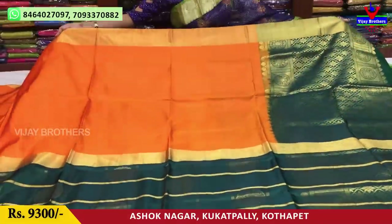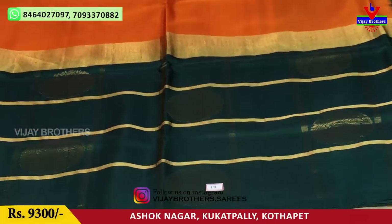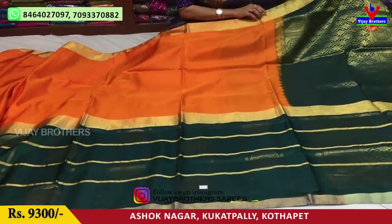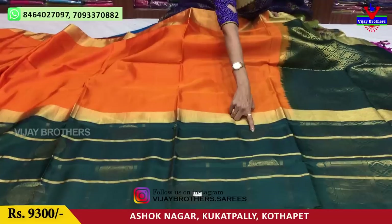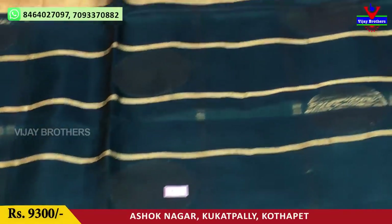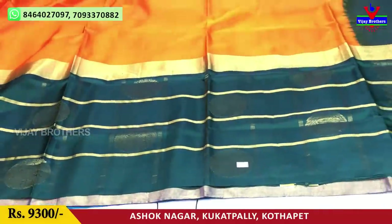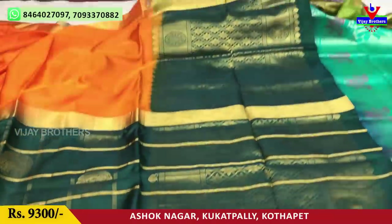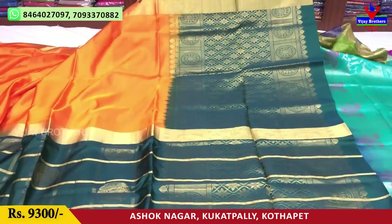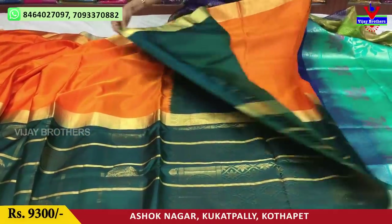In this episode we are looking at an orange and green color sari with a total pattern. This is a dark bottle green color. Here we have a little elephant design that fills in some boxes. This is the color combination. The price is 9,300 rupees. It has a blouse in a matching color.